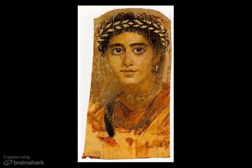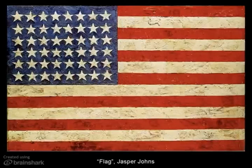Over time, encaustic has been in and out of favor until modern times. Several notable artists experimented with wax, such as Gauguin, Seurat, even Diego Rivera did some mural work as well as easel paintings in wax. But the person I think was most responsible for the resurgence of this medium was Jasper Johns. He began working with it in the 1950s, along with other abstract expressionists, and was one of the first to build a body of work in encaustic.